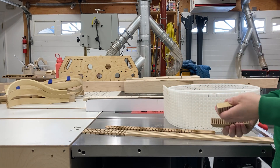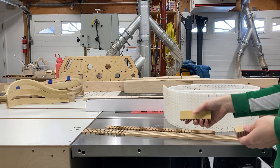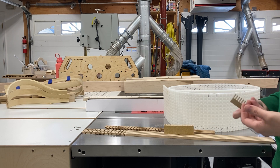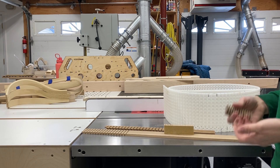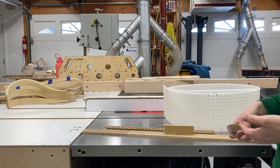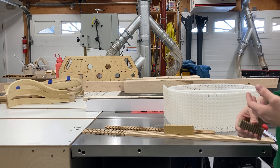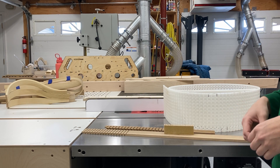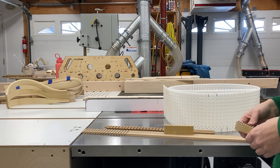So far in the class we've primarily explored bent lamination as a way of creating curved forms. This is in part because bent lamination is a great way to create forms in a production manner — meaning to create consistent bent forms that spring back about the same amount, have a high success rate, and are relatively easy to dimension on the machines after they're glued up.